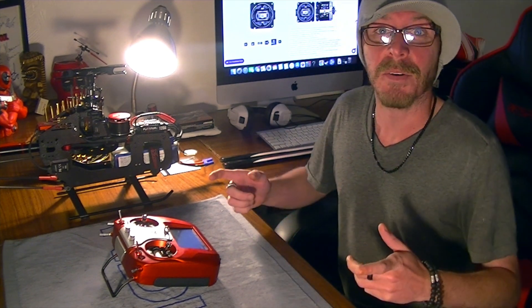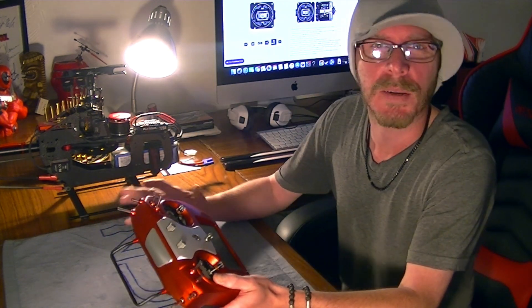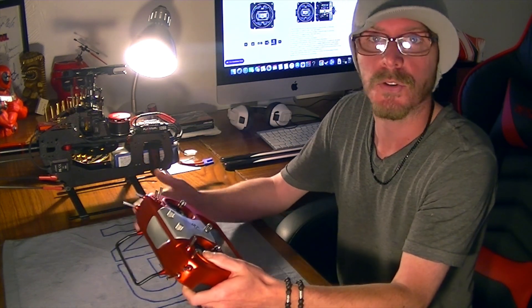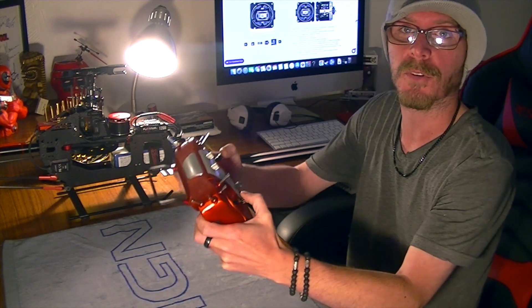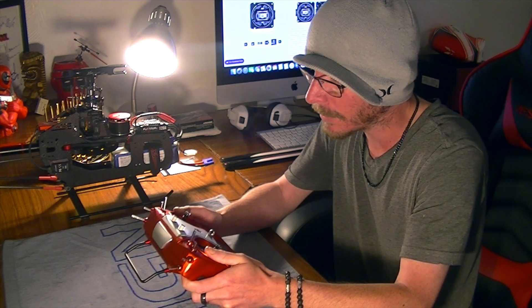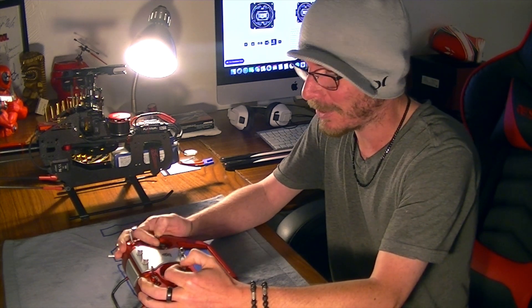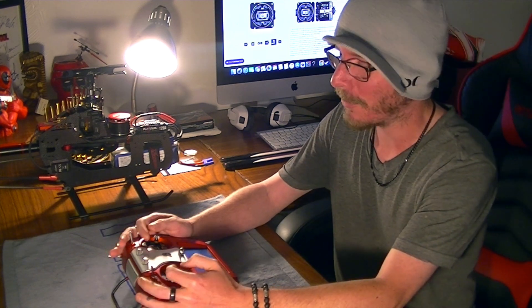Alrighty guys, so there we have it — we have done the first step and we are now on our way to utilizing the Spirit Wave transmitter. Quick recap: we adjusted our gimbals, set the full adjustments and tension, made the sticks feel the way that we like whether you're a thumb flyer or a pincher like me, and then we went into the radio and completed the calibration process for our new adjustments on the sticks. Everything from that standpoint should be golden. I just sit here sometimes on the couch holding my radio in my hand and playing with the gimbals — probably not good for the longevity, but it's fun.